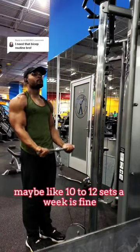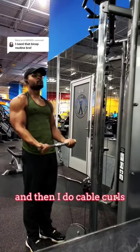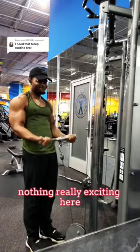Biceps don't really need that many sets — maybe like 10 to 12 sets a week is fine. Then I do cable curls, just a typical cable curl, nothing really exciting here, three sets.